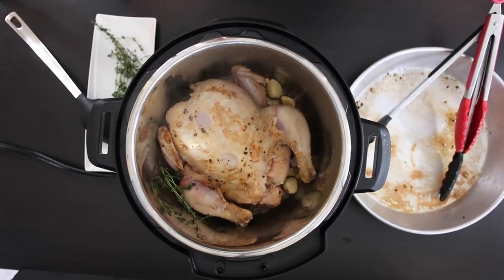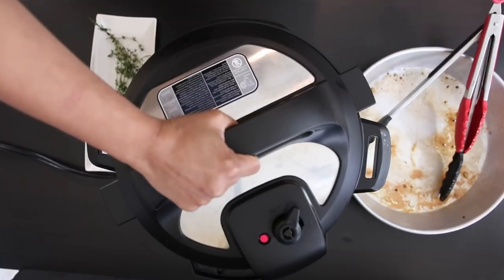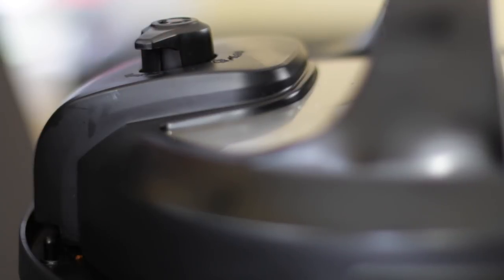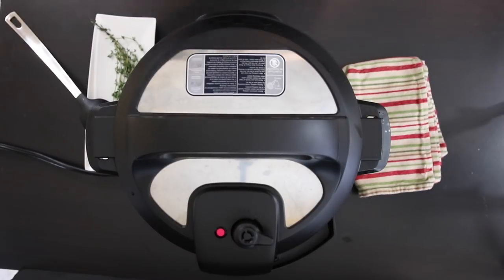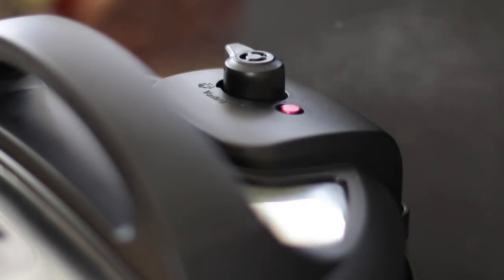It's probably seared enough, so I'm going to add 2 cups of chicken or vegetable stock. Put the lid on and lock it in place. Cancel the saute mode and make sure it's set from venting to sealing. Select the pressure cooker or manual mode and I'm going to set this for 25 minutes. The pressure will build — this can take at least 10 minutes, so be patient.